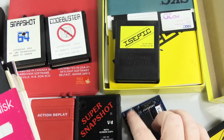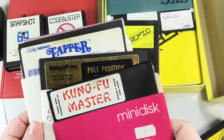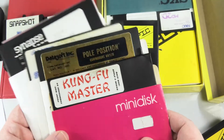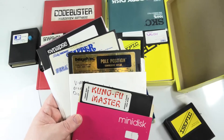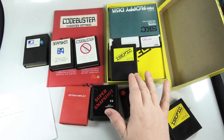Something that was even better with these cartridges: you could hit the button and get into the machine language code if you knew machine language. Games like Kung Fu Master, Pole Position, Tapper, Zags, and Pac-Man were one-load games, so after they got done loading they never went back to the disc — which was ideal for a copier like this.